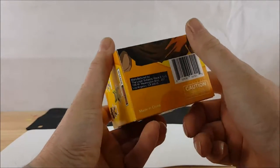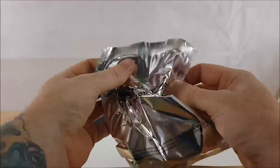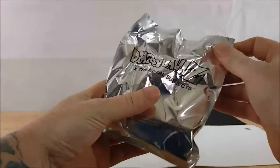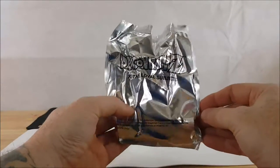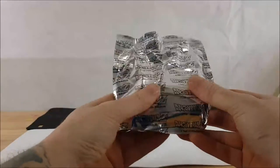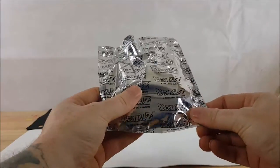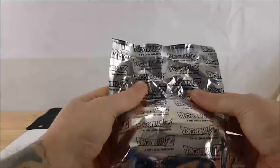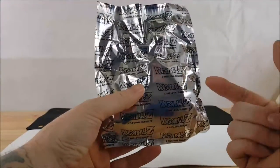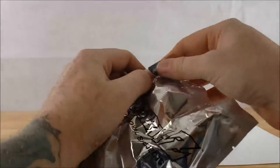Let's go ahead and pop this thing open and see what we got inside. We've got a nice little foil baggie here — Dragon Ball Z, The Loyal Subjects. It is a mystery bag, so you don't know which one you're going to get until you open it. Personally I would prefer to know who I'm getting — I'm a big fan of Vegeta — but I can understand why they do it like this.